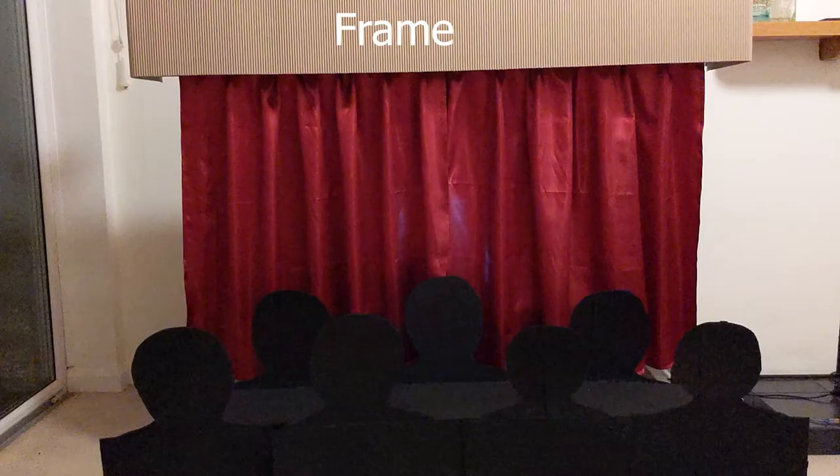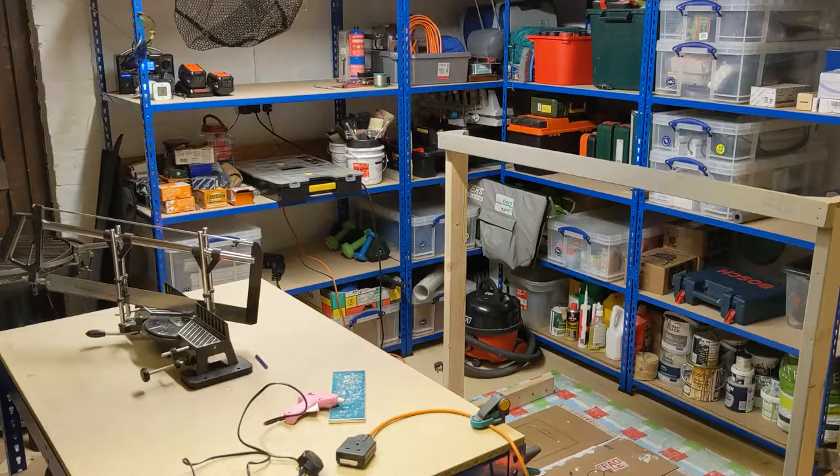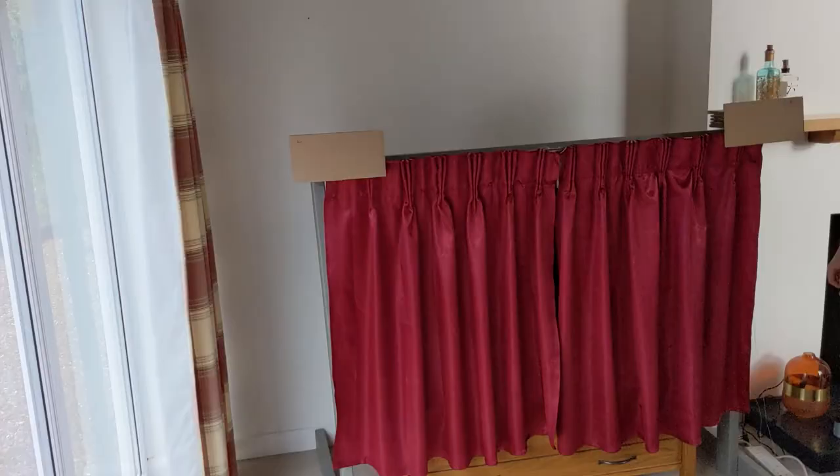I started off by making the frame, the curtains, and the people. After that, I painted the frame and the people. Then I attached the string to the curtains, so the strings were installed and ready to use with the motor.